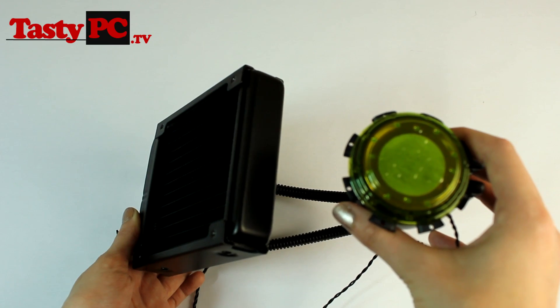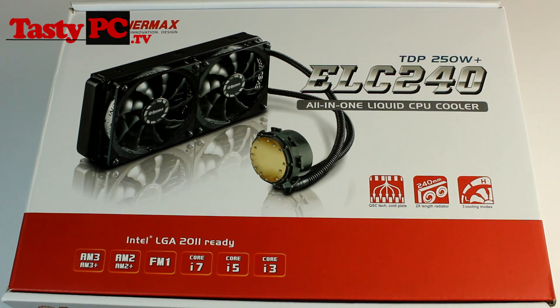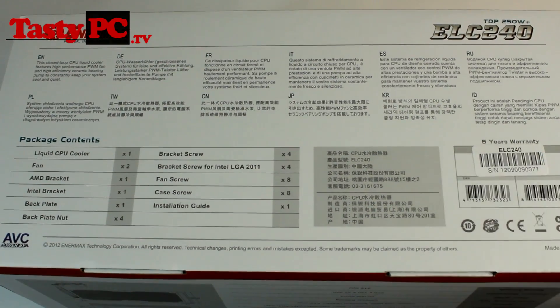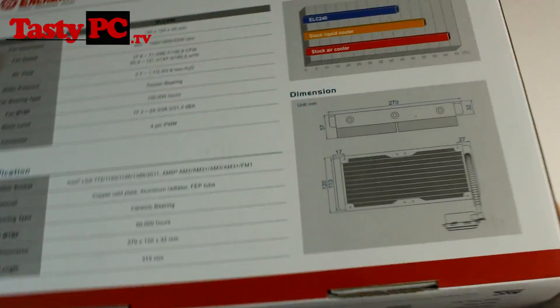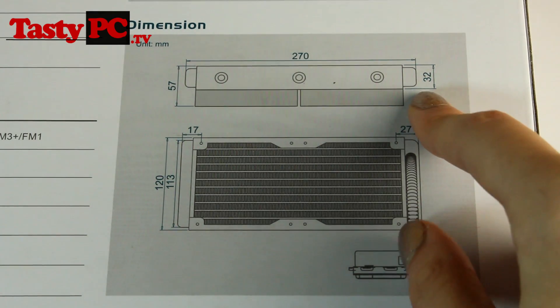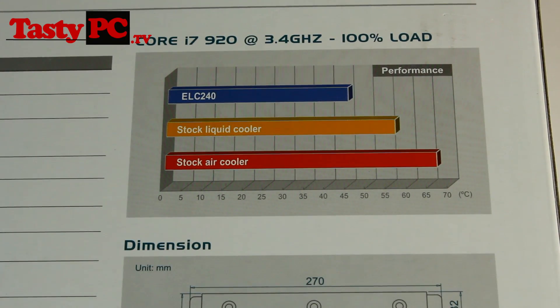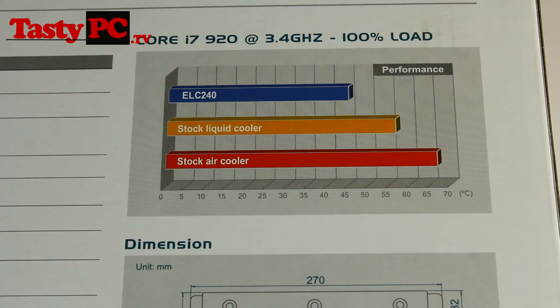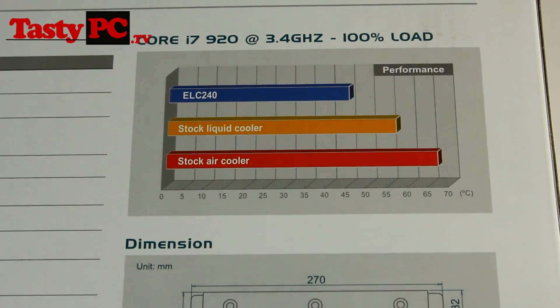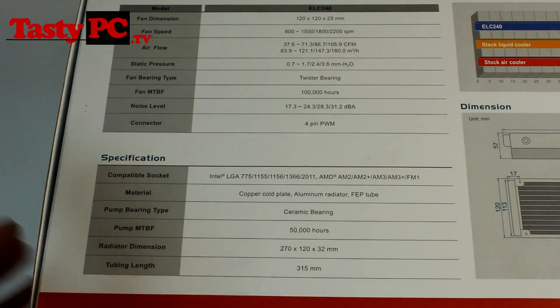Moving on to the 240mm version — this is the ELC240. It's pretty much exactly the same as the 120mm version except it comes with a 240mm radiator. You don't get the choice between two fan variations, and it comes with a five-year warranty instead of a two-year warranty. Looking at the back of the box, the radiator is 32mm thick but with fans it's 57mm thick. According to Enimax's tests, the 240mm radiator performs about five degrees better than the 120mm version. There are also specs for the cooler and fans — a good time to pause if you want to read them.